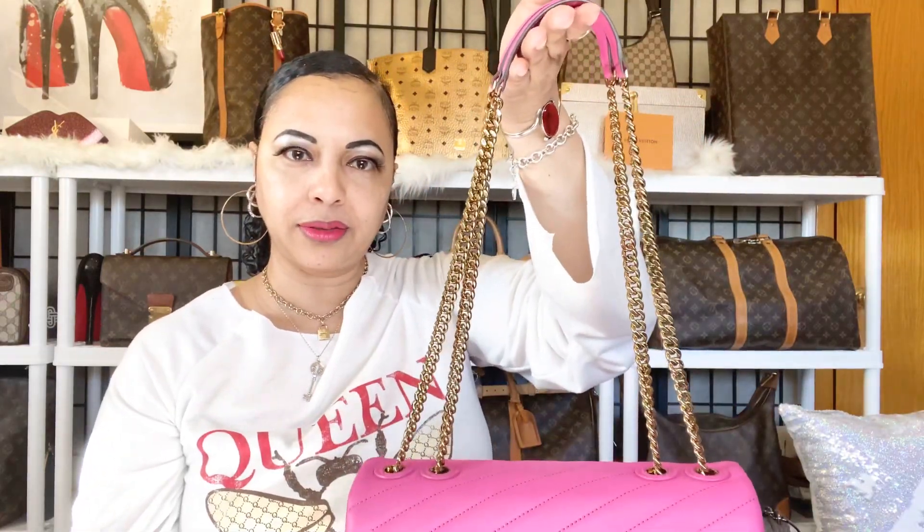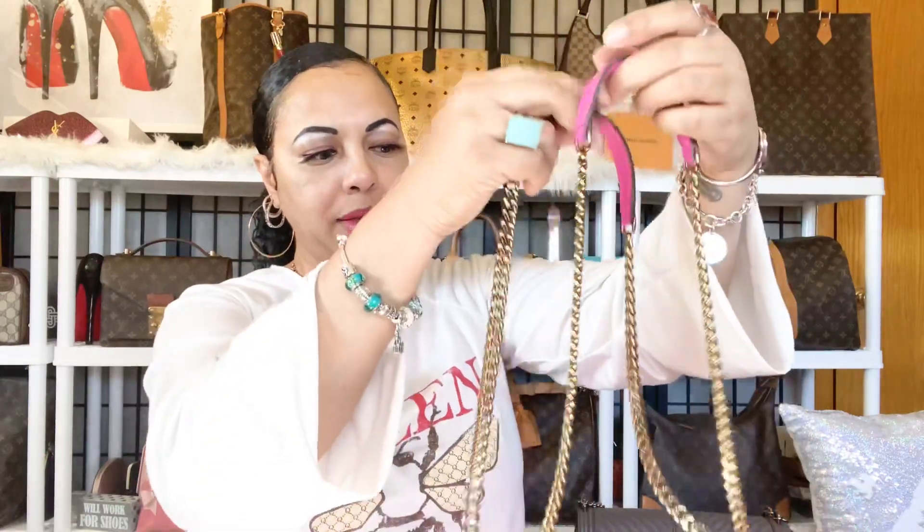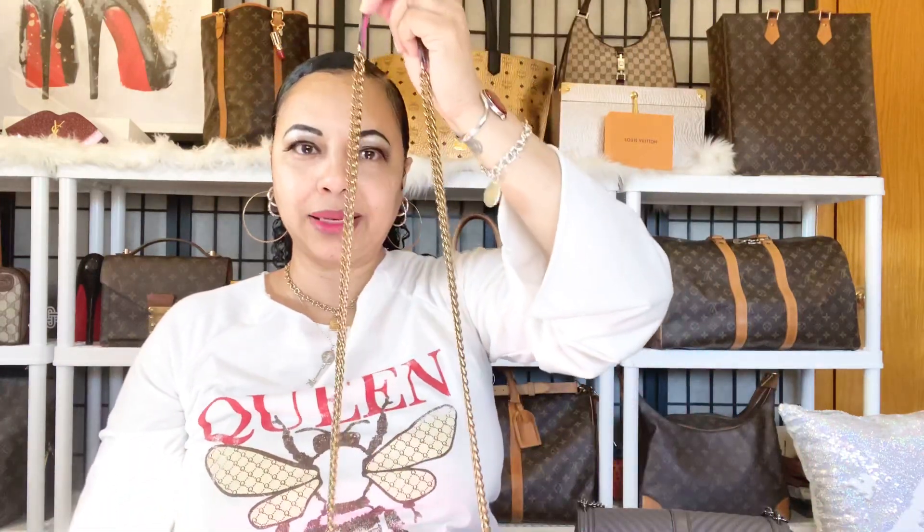The Tory Burch Kiara strap is simpler. You can wear her doubled and toss her over your arm like a shoulder bag, or you can elongate the strap and carry her as a crossbody. Those are basically the only two ways to wear the Tory Burch Kiara strap. It is a beautiful bag nonetheless — both of these are very beautiful bags.